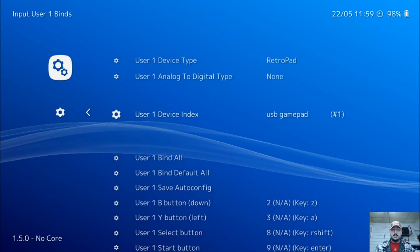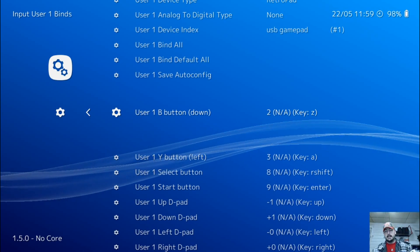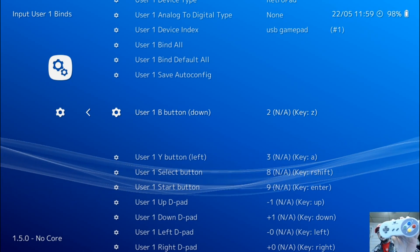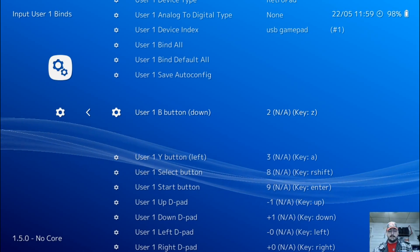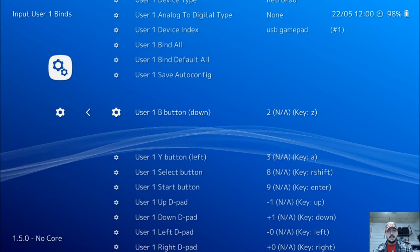Now we're going to go down until it says user 1 B button. RetroArch bases their button layouts on the Super Nintendo button layout, so they're actually reversed from the Xbox 360. So for your B button, you're going to want to use A on your Xbox 360 controller.